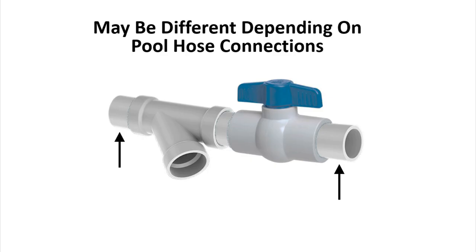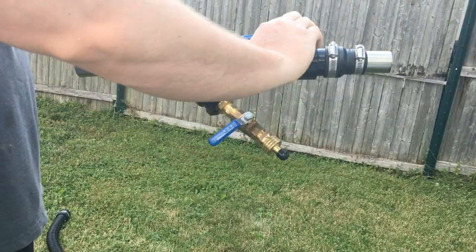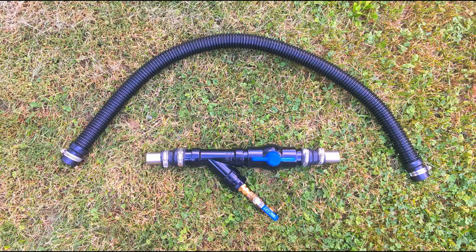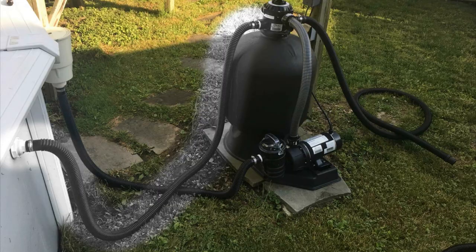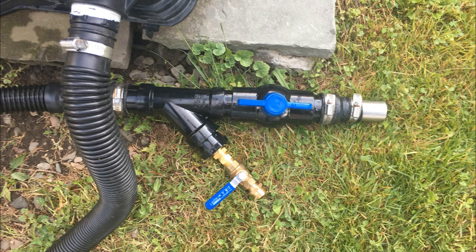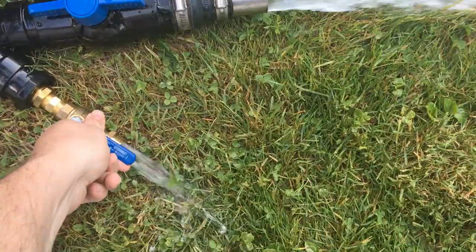Your pool connections may be threaded or different, so purchase what works for you. To hook this up: first close both ball valves on the diverter, then turn your pool pump off and disconnect the return line from the filter. Connect a short hose from the filter to the diverter, then connect your original return hose to the far end of the diverter going back to the pool. All you've done is extended the return line with the diverter in the middle.